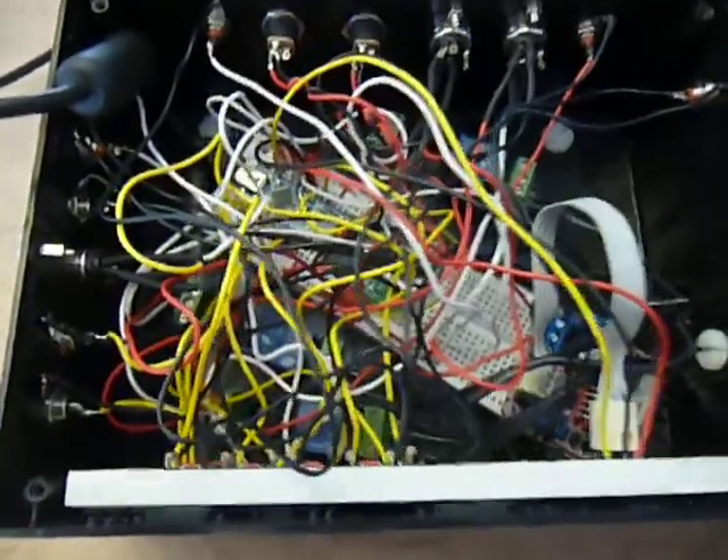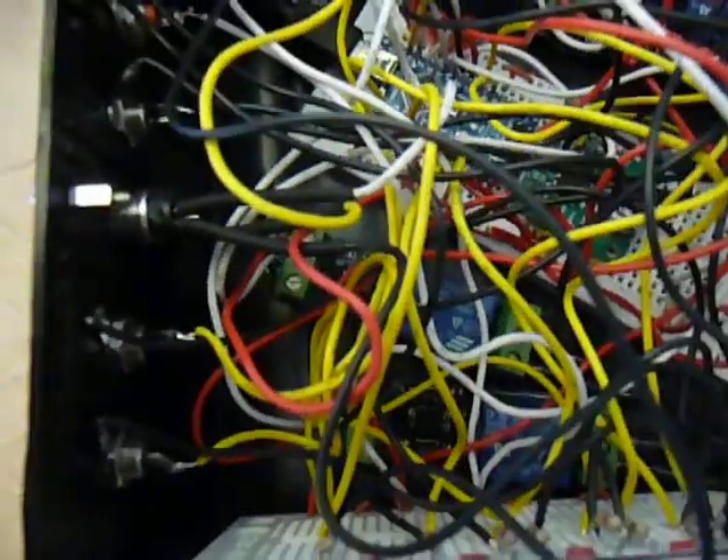I'm going to talk about my Arduino chicken coop controller. What I've got here is an Arduino Nano and I've got three of these high voltage relays.